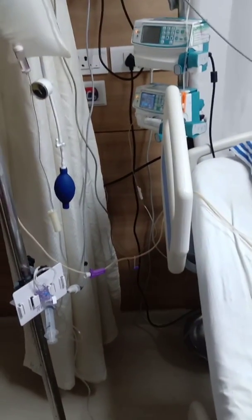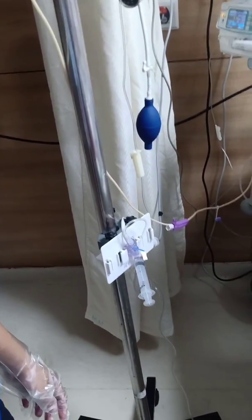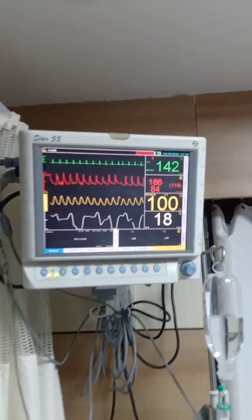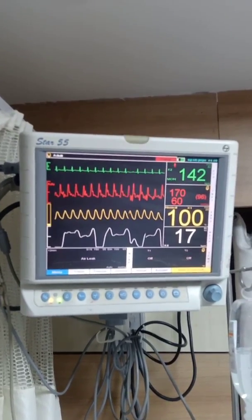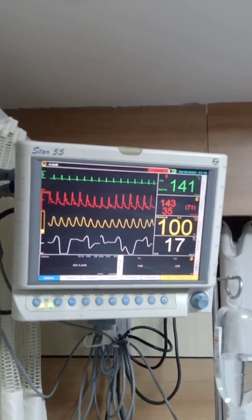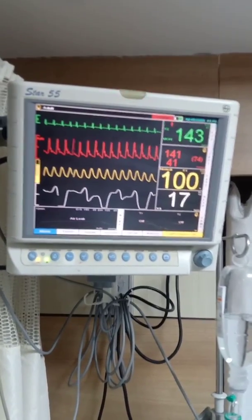Many times we prop up the patient, lower or raise the level of the bed. When we do that, the position of the transducer relative to the phlebostatic axis keeps changing. When the transducer is lowered toward the body, the BP reading rises; when it is raised above the level of the heart, the BP reading falls. This tells you that if the transducer is not correctly placed you will get false BP readings, so whenever major changes in patient position take place you should zero the system again.